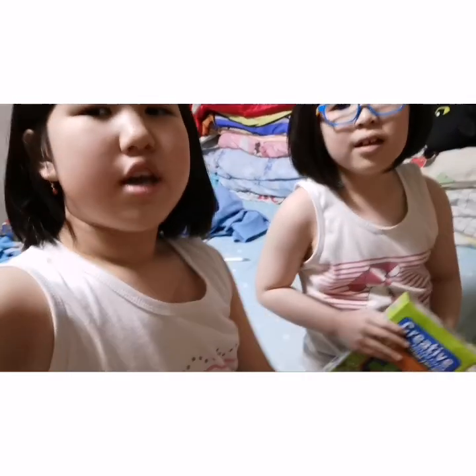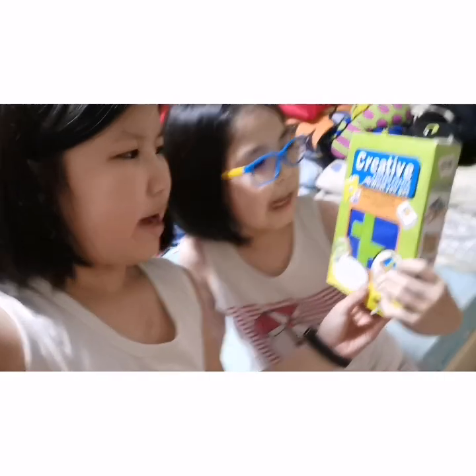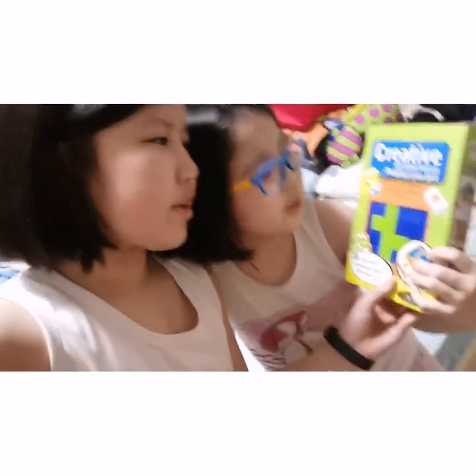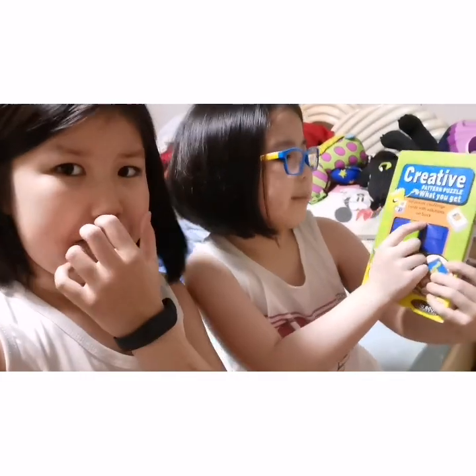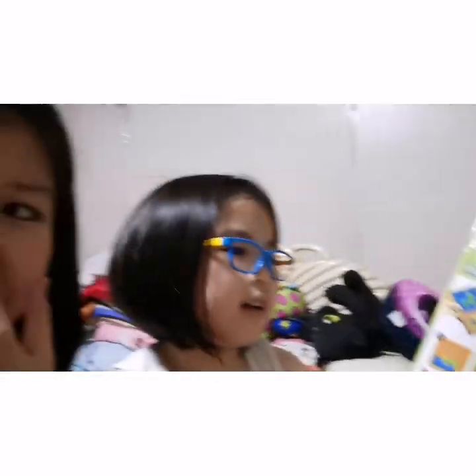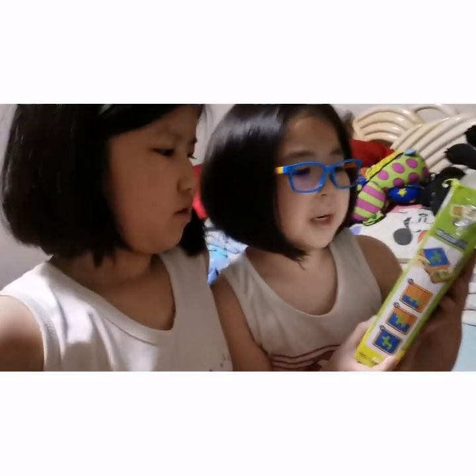Hi guys, we're back for another video! Today we're gonna play Creative Pattern Puzzle. You get 60 puzzle challenge cards with solutions on the back. How to play: combine the 14 puzzle pieces to match one of the 60 puzzle cards.